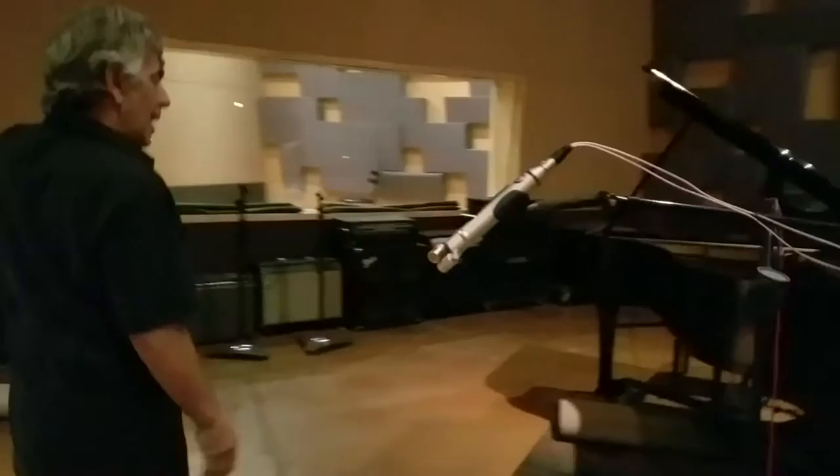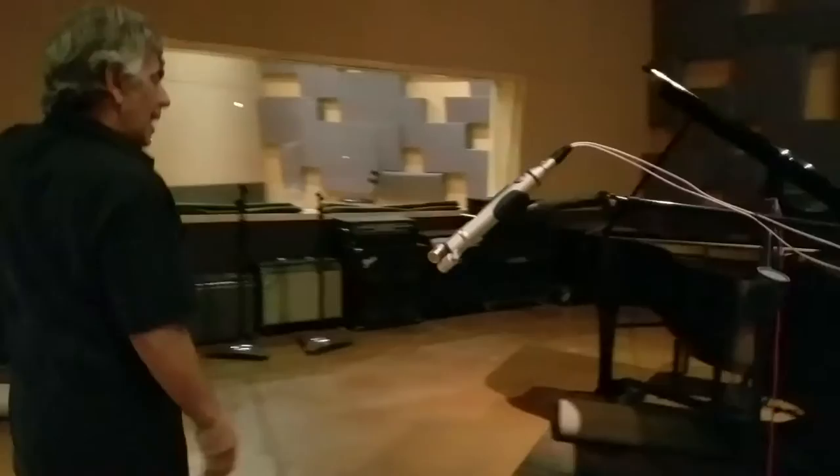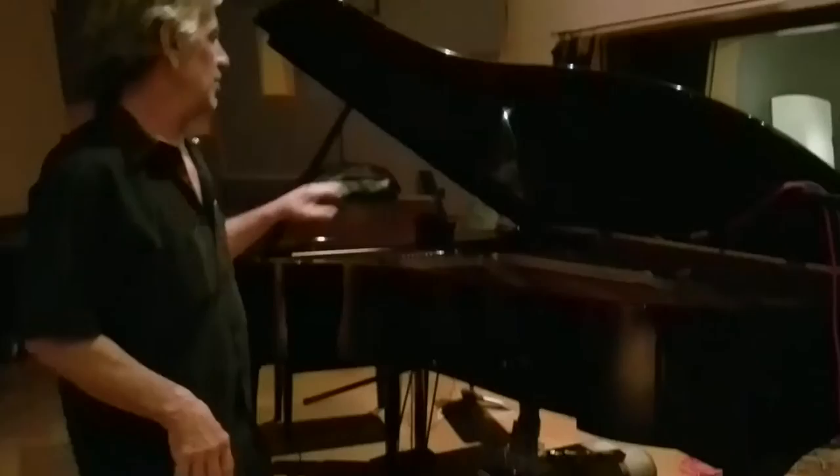We're into the live room and we got the grand piano. I don't know if we'll be able to see it very well on camera, but basically there's a Royer SF24 stereo ribbon up inside of the piano that I'm capturing the upper end of the piano with.